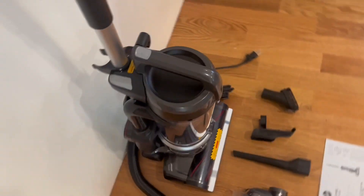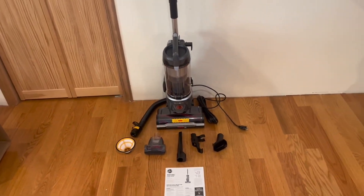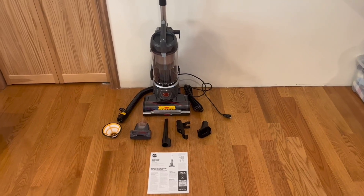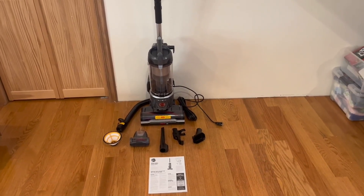Honestly, I'm a very big fan of it. The quality is amazing, and the possibilities are endless. Overall, it's very simple and extremely straightforward. I just want to thank you guys so much for watching today's review, and I'll see you in the next one.